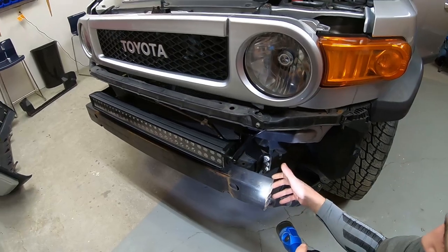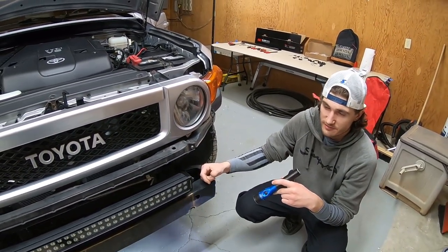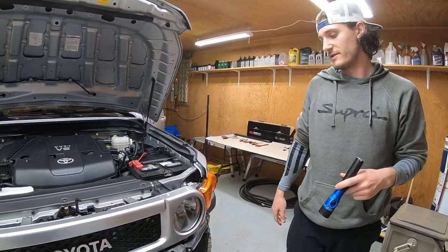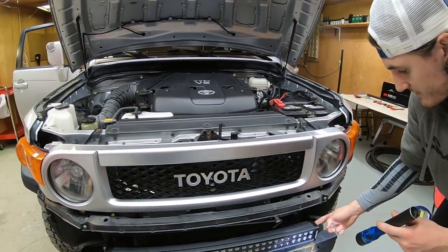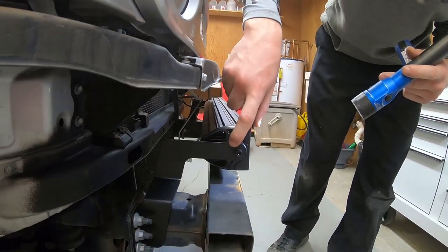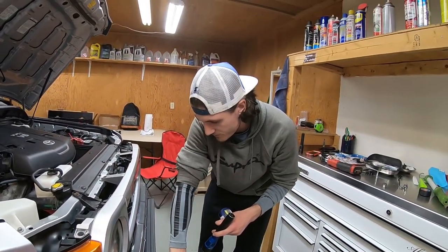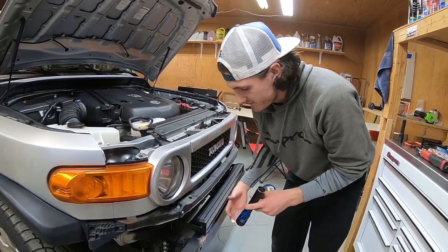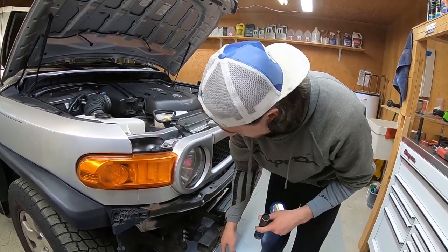They're obviously on there pretty tight to support everything. I didn't torque them down to any particular amount, just got them nice and snug for all six. Then the next thing you do is take the light bar and put it in between the two brackets. Use the bolts and washers they provide — make sure you don't forget to put the washer on. Put one on each side, and once they're snug you can adjust the angle.